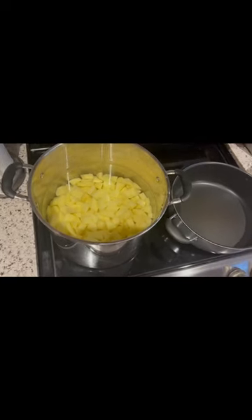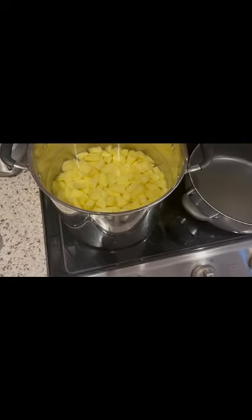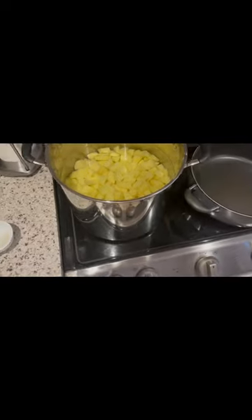Now that our potatoes are done, peel them and cut them into tiny pieces — it helps them boil faster. Then we'll put salt in the water.